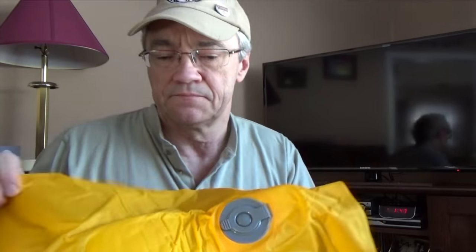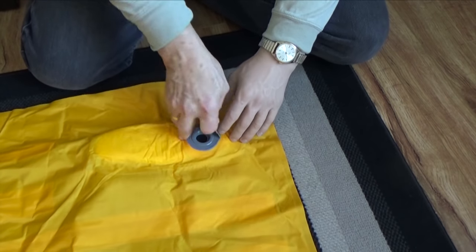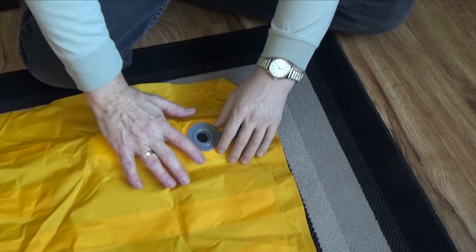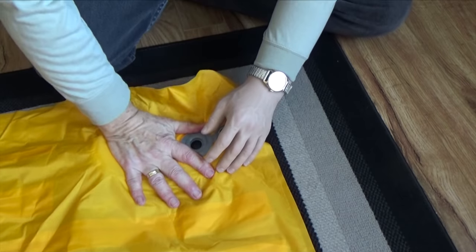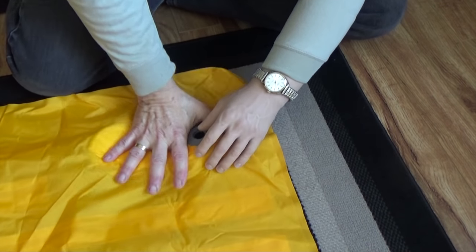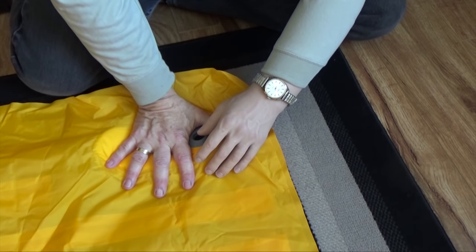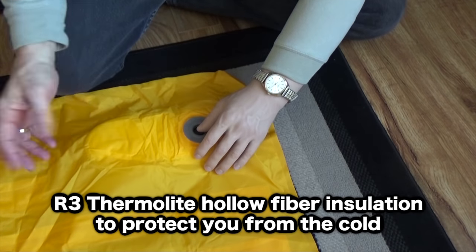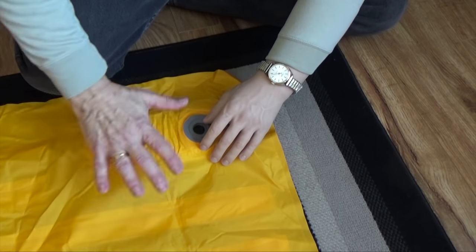The inflating valve and pump are located at the foot of the mattress. To inflate the mattress, all we have to do is open this valve, hold the valve open, and then press down. The pump is made out of a really soft foam — when you release it, it fills up with air, and when you press on it, it blows the air into the mattress.